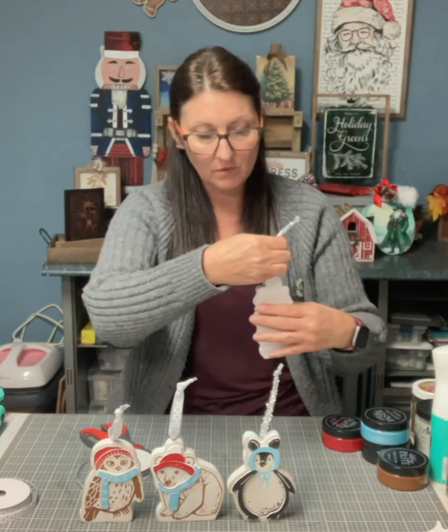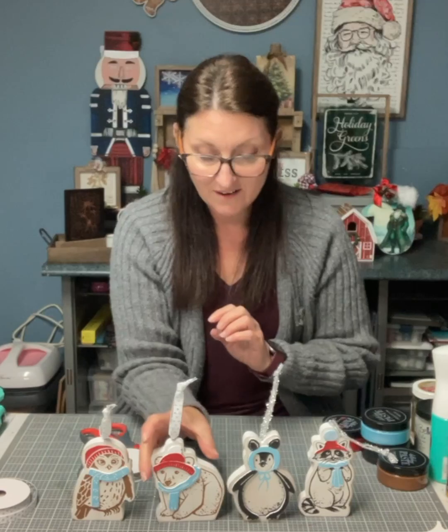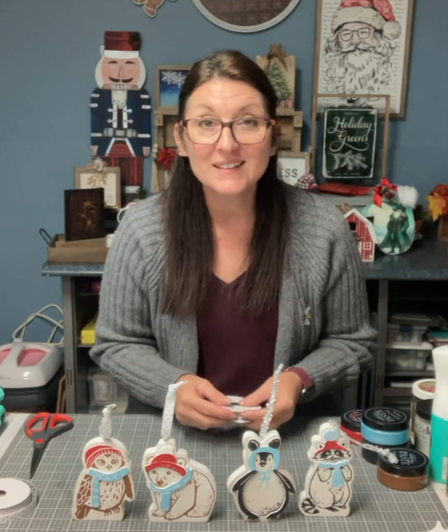There we go — you have four little critters, all cute and ready to hang in the tree or garland. I really hope you enjoyed this and I hope that inspires you to do one. Thanks for watching and see you next time.